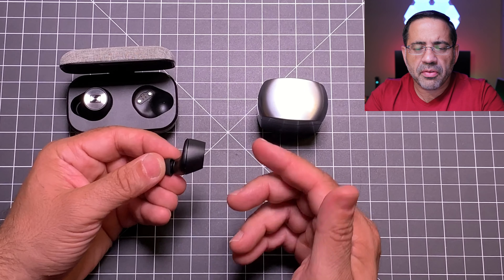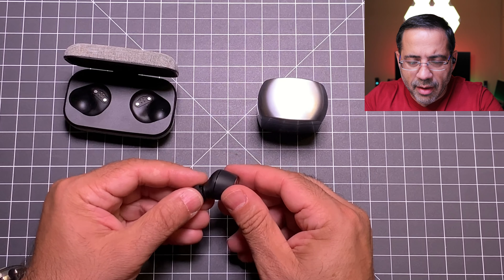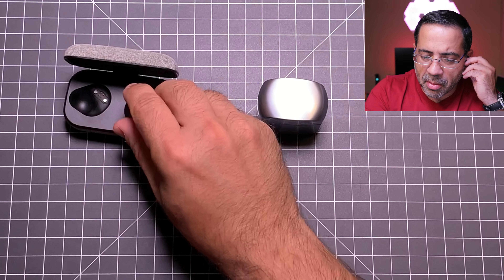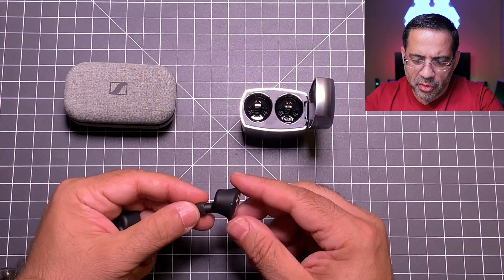With the Klipsch, you can have one earbud in your ear with a Bluetooth connection to your phone, and then independently put the other one in and it will establish its own Bluetooth connection. When you have both in, it works in slave and master mode too. The cool thing is you can use them independently, meaning you can get eight hours from one and another eight hours from the other — a total of 16 hours if used independently. The case gives you an additional 24 hours, so from a battery life perspective it really crushes the Sennheisers.